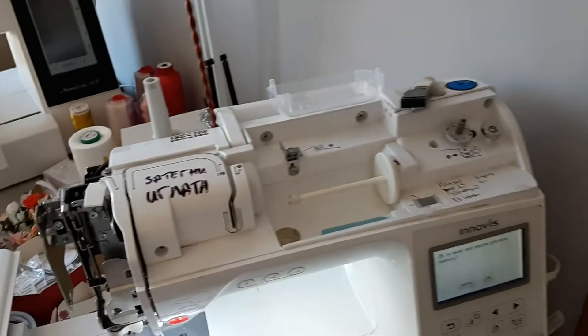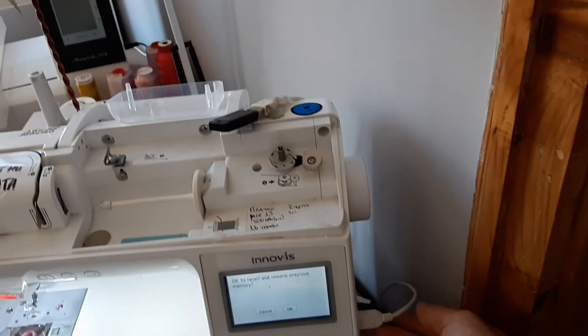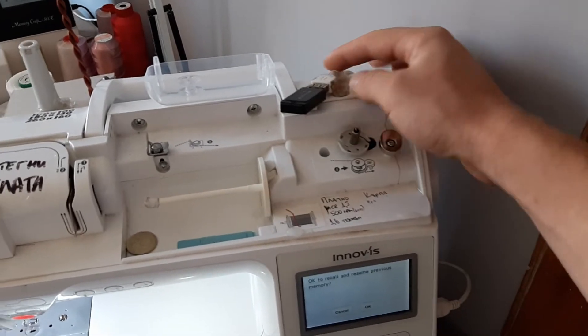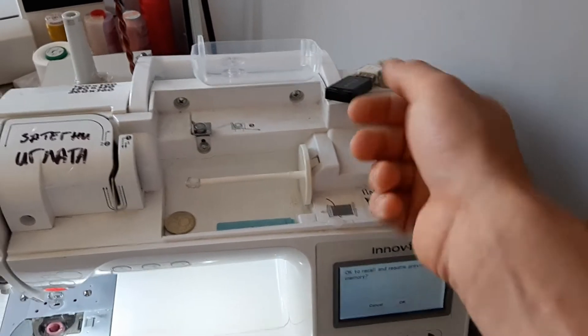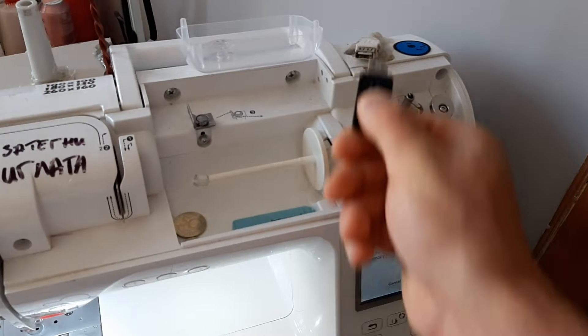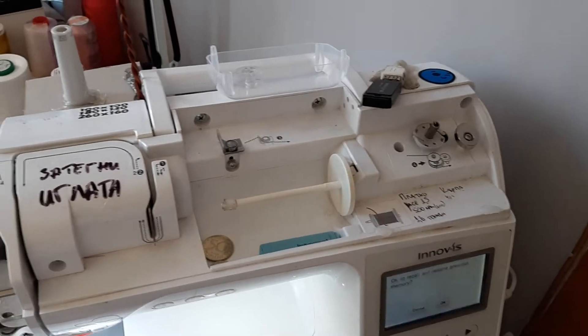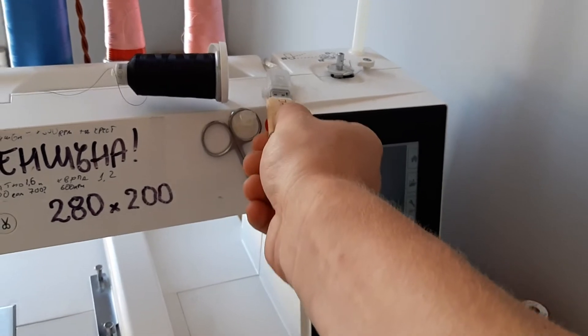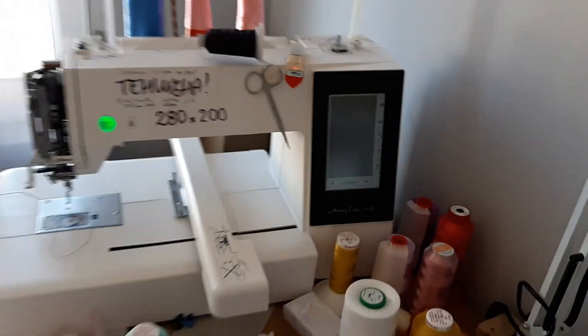Same thing on this Janome 500T — the USB port is all the way to the back, I can't even reach it. So the best modification you can do is just take a USB cable, run it through the back, and have it accessible like this. You take the USB drive, plug it in — job done.